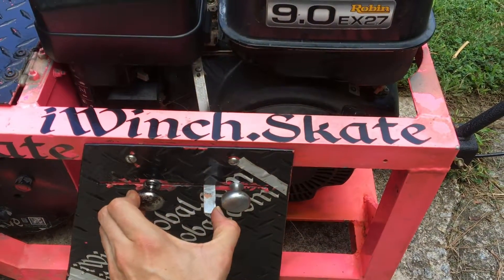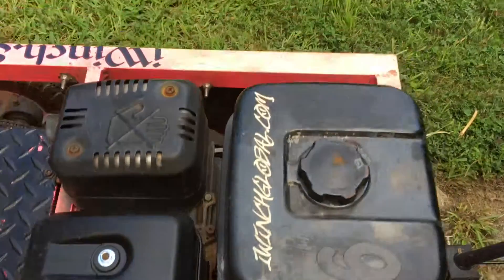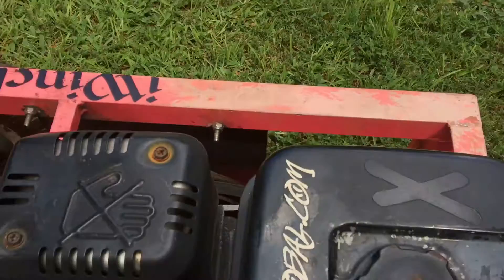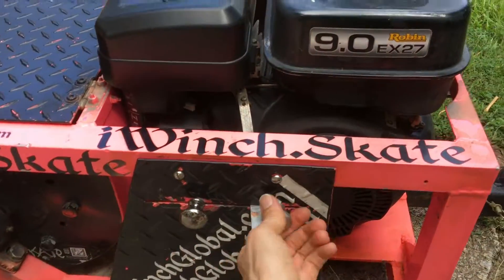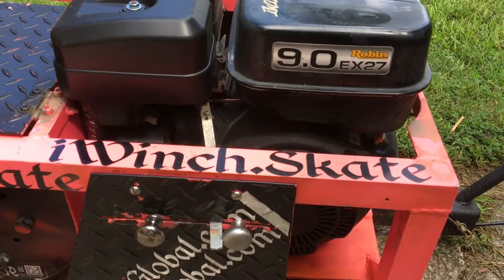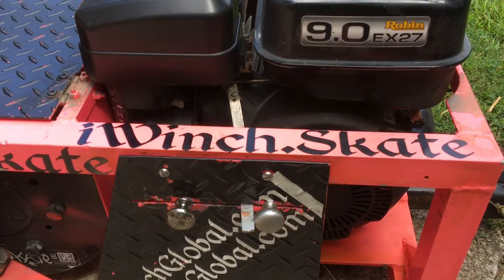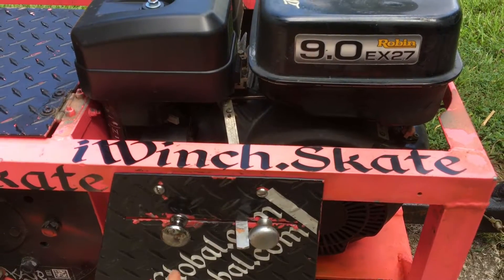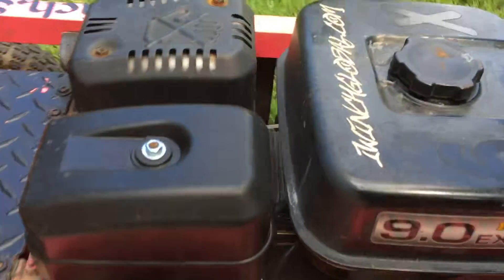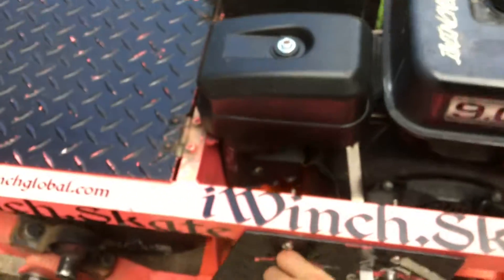And this is the throttle here. It should idle pretty well. The idle adjustment — you can move this knob and change the idle. If it's not idling properly, then the first thing to do is check the spark plug. Make sure the spark plug is clean. The spark plug is in the axle — you can see the spark plug right as you get to it.